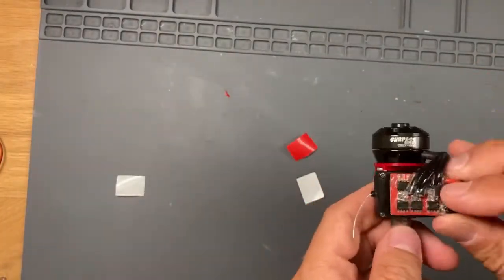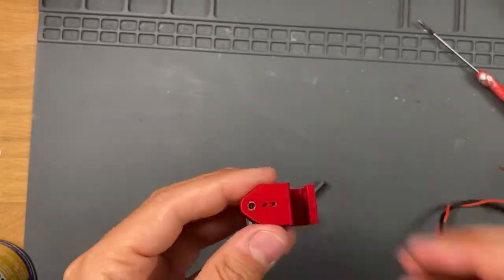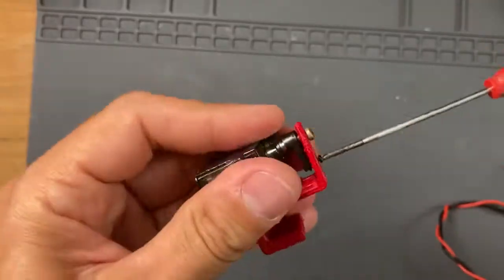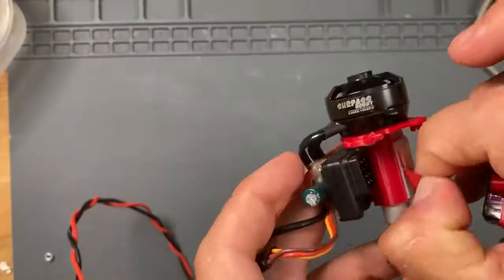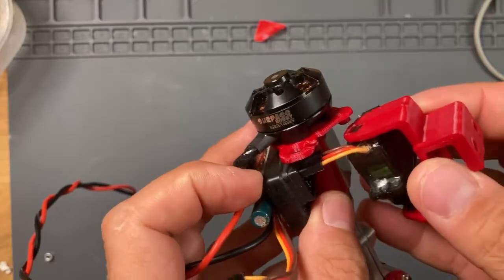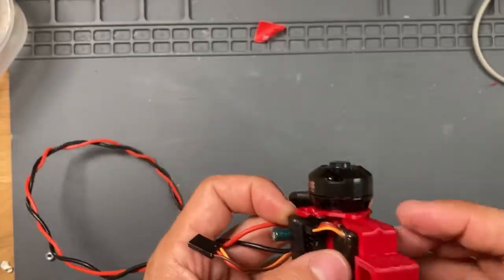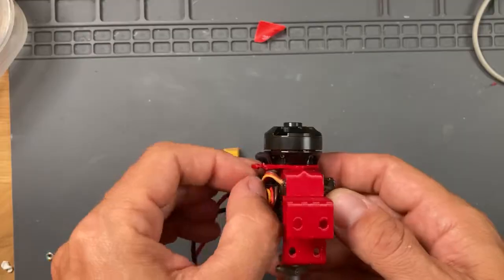Stick the speed controller directly on the receiver and screw the servo on the motor bracket with two screws. Now plug the servo on the receiver and stick the servo also to the motor mount — the motor bracket will be able to swing left and right. Then connect the speed controller plug.